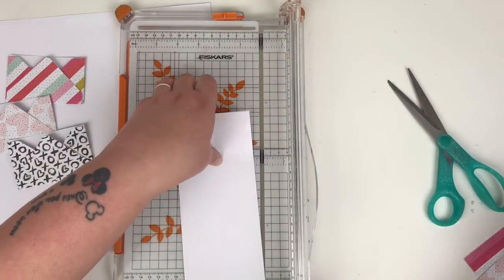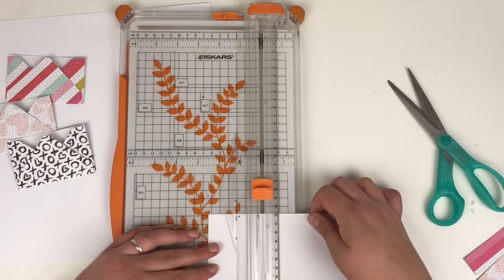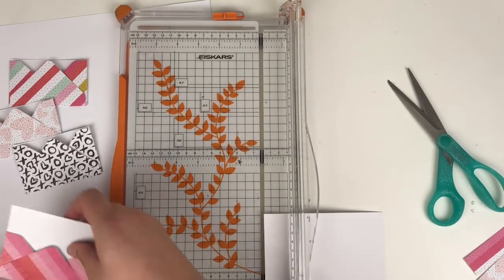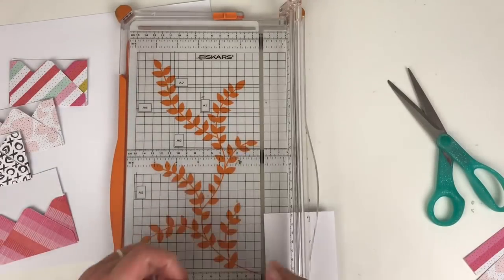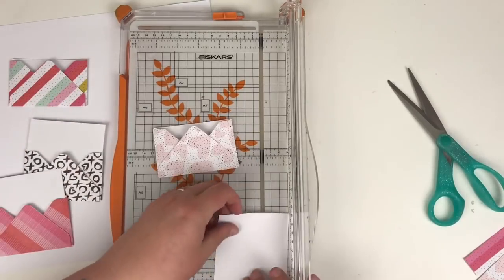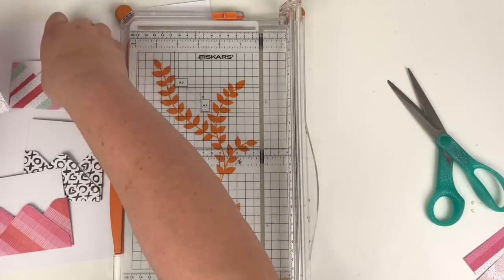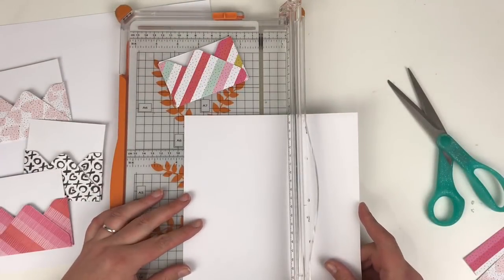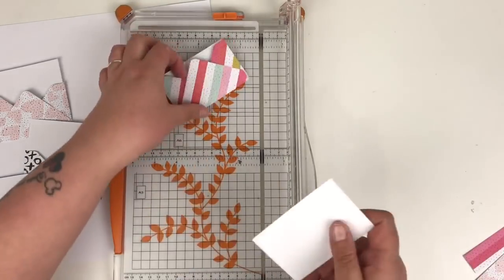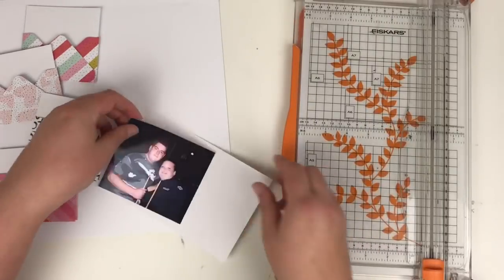I'm just cutting down some white card — this is a really thin white card, it doesn't need to be anything special. I think the envelopes were three and three-quarter inches, so I'm cutting it just an eighth under that size and then two and a half inches tall to go into each envelope. You'll see there they're starting to look like letters coming out of the envelopes, which is super cute. And I'm going to have these cascading down the left-hand side of the page.